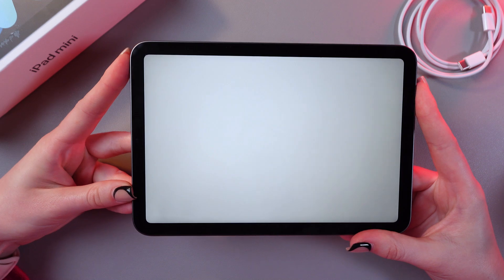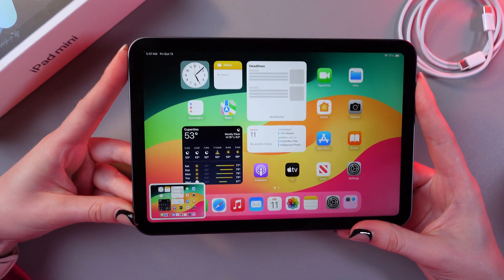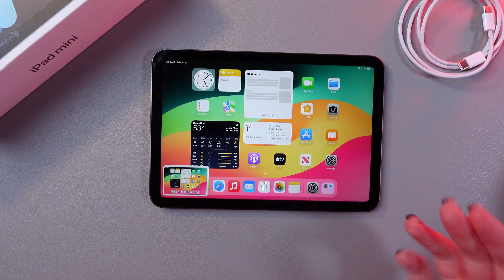Let me show you. Here is the screenshot. Now let's use the volume down button and power button — and the screenshot has been taken as well.